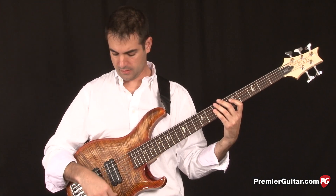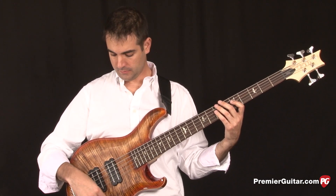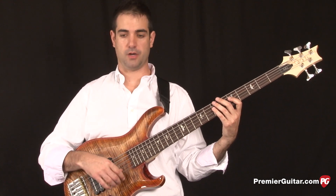Here's a little taste of slapping on the Grainger 5. I boosted the bass just a little bit, and both pickups are all the way up.